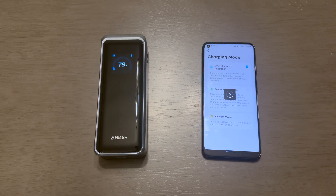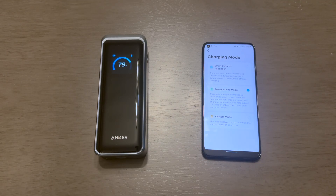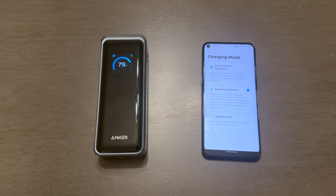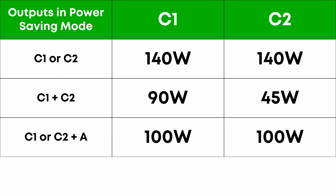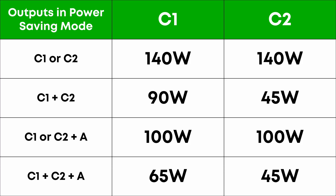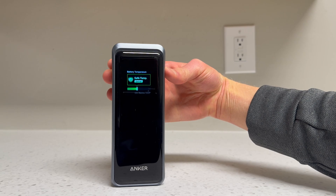If you're interested in the power saving mode, it doesn't seem to do much other than restrict the maximum input and output value of the ports. In power saving mode, input is limited to 140 watts regardless of whether you use one or two ports. When charging two devices via USB-C, C1 gets 90 watts and C2 gets 45 watts. When using a USB-A port alongside one USB-C port, that USB-C port is limited to 100 watts. When using all three ports, C1 gets 65 and C2 gets 45 watts. Power saving mode does not change the temperature threshold at which the power bank begins to throttle.